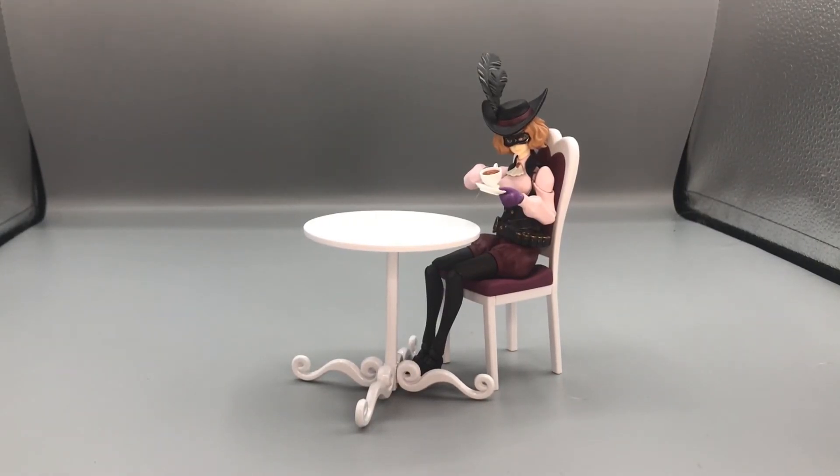Here is Noir having a cup of tea. I also wanted to correct myself — I was wrong about that one hand; it wasn't a second hat-holding hand, it was actually a tea cup holding hand, or tea plate holding hand, for her tea. So now I know, now you know.